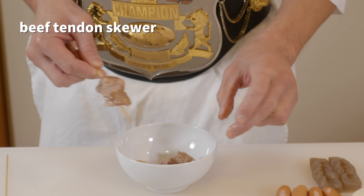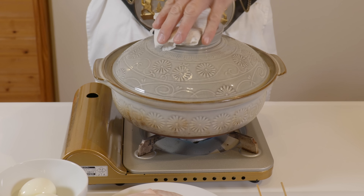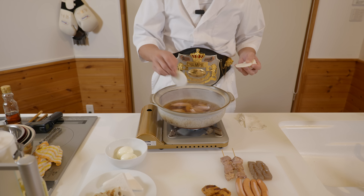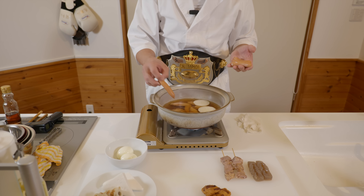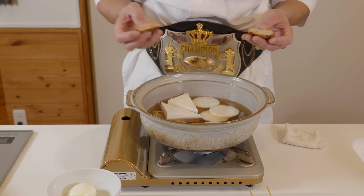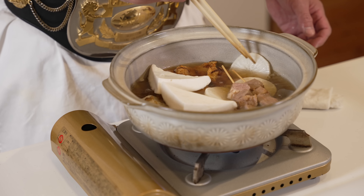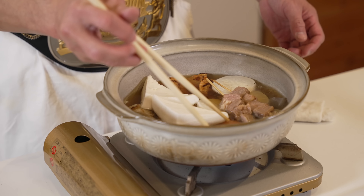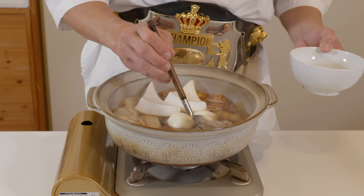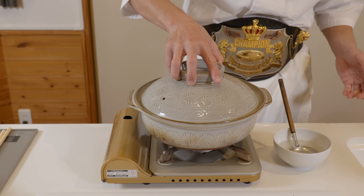I pre-cooked the beef tendons beforehand to save some time. Now we have everything for our oden. Bring the dashi up to a boil and turn down to a medium heat. We'll start with the chicken and daikon as they take the longest to cook. Then add the sausages and the konnyaku jelly. Next, the chikuwa and hanpen. After, our homemade satsuma-age and the beef tendons. If the daikon floats to the top, push it back down with some chopsticks. Finally, add two boiled eggs. Bring it back up to a boil and skim off any scum. Then turn down to low heat, cover, and gently simmer for 30 minutes.